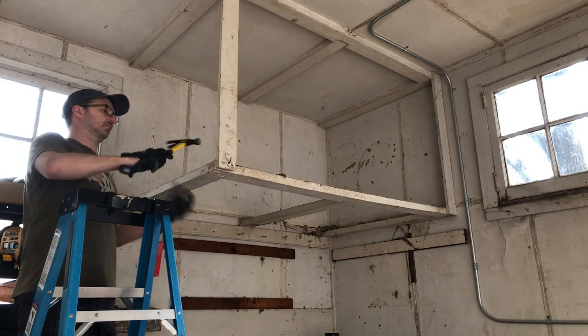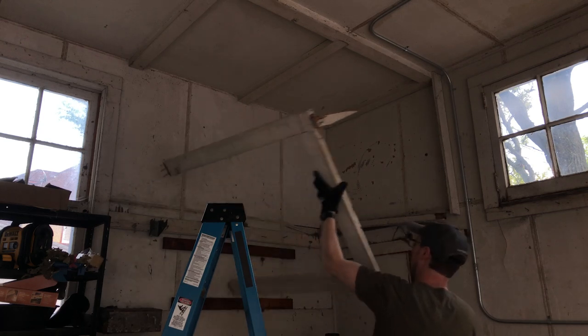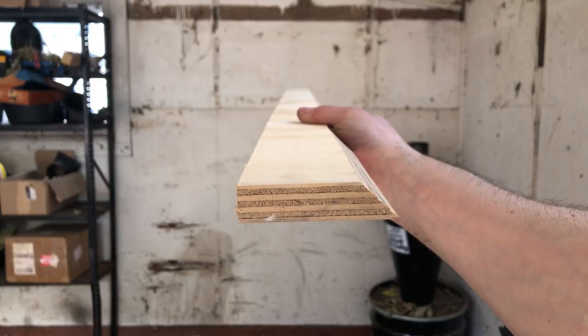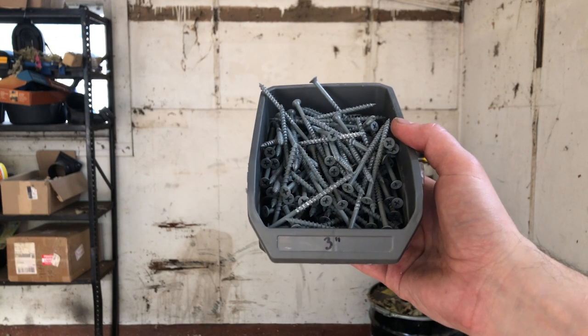Now let me walk you through how I did this place. The fun part of construction is often demolition, and I'm clearing this out for my French cleat walls, which I got a lot of questions on last video. And if you don't know — sorry — a French cleat is basically just two pieces of wood with matching 45-degree angles, so they slip into each other and hold.